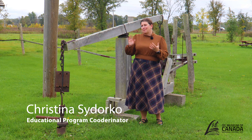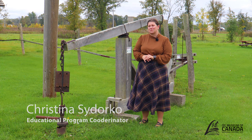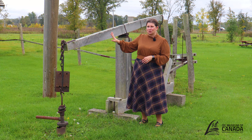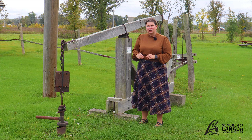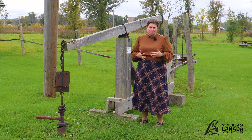Hello, today we're going to be looking at a pump jack — this device right here. This is the historical pump jack here on the grounds at the Oil Museum of Canada. This is a demonstration pump jack; it is currently not pumping oil, but we're going to look at the different parts of this pump jack and label them.